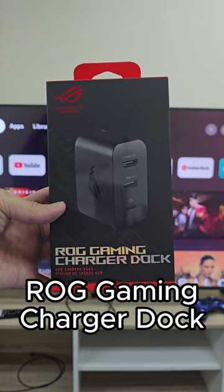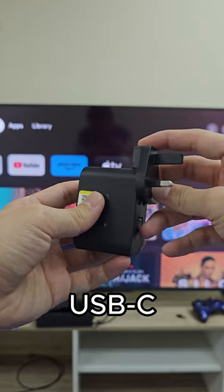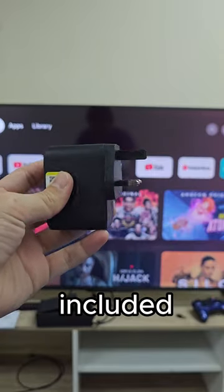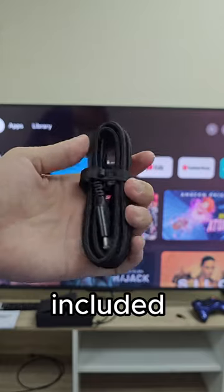I'm using the official ROG gaming charger dock that has a USB-A port, a HDMI port, and also a USB-C port, and has multiple plugs included in the box. It even has a nicely braided USB Type-C cable included as well.